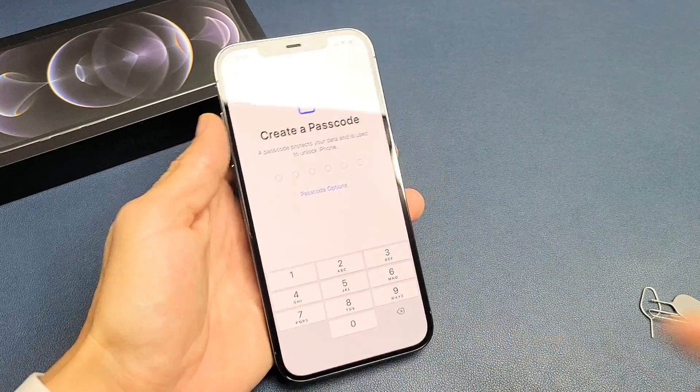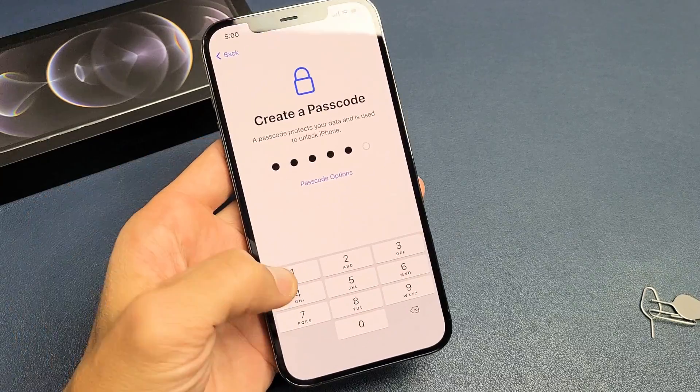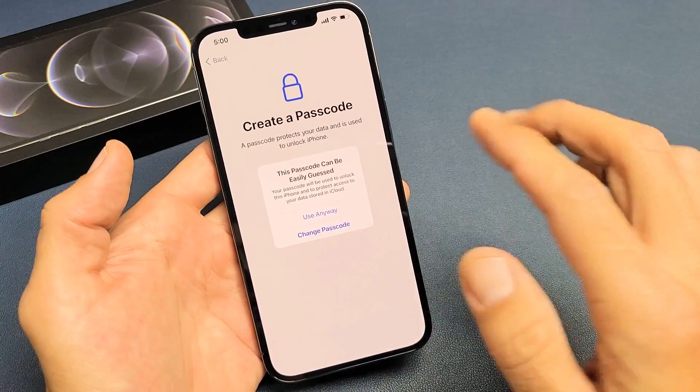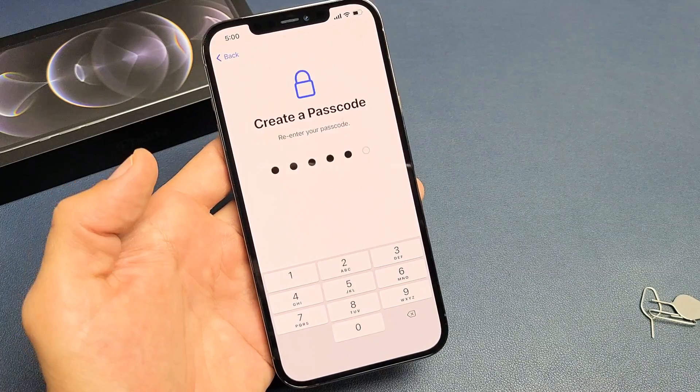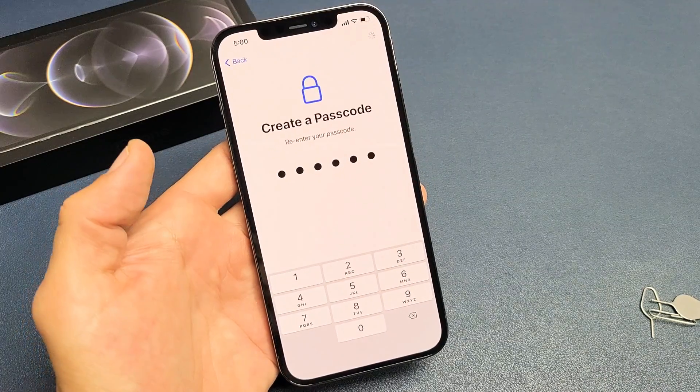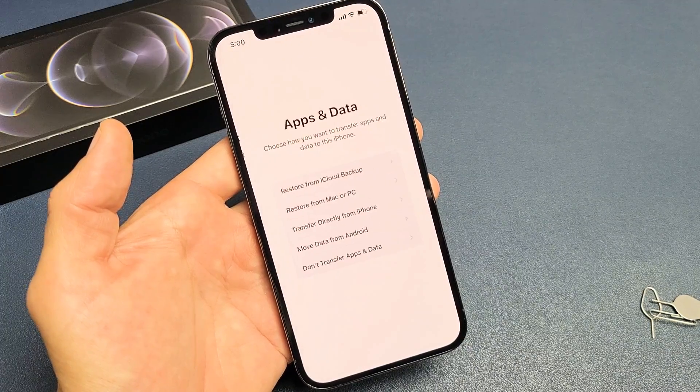It has to be all numbers here, so go ahead and choose a six-digit number that you're always going to remember. Then after you choose it, you're going to have to retype it in one more time.